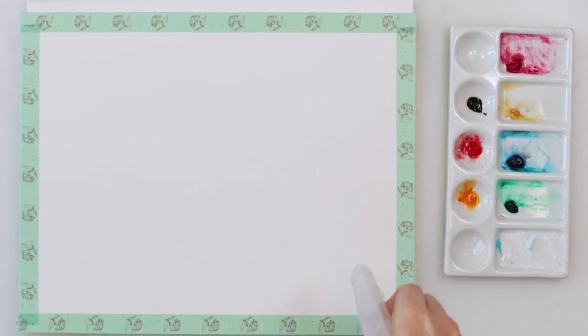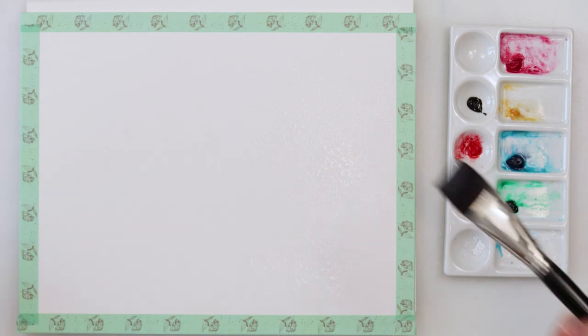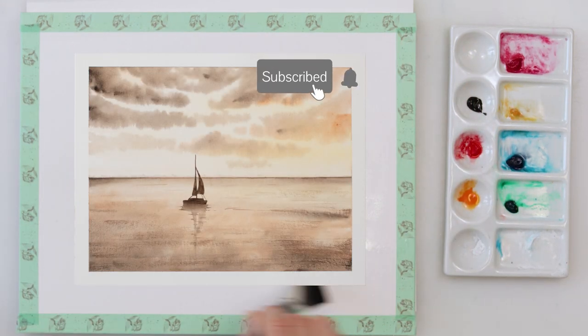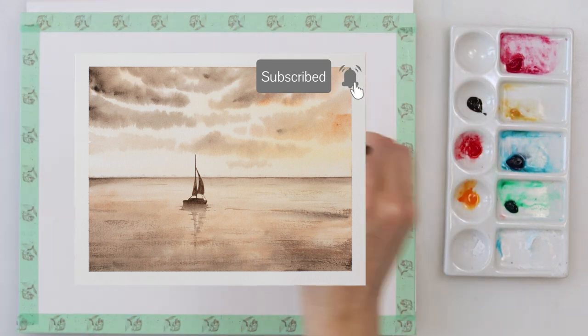Hey guys, welcome to my channel! I was thinking in this video I could be painting a beautiful landscape — actually a seascape, of course. You know me and seascapes. I just love them, can't do without them actually.